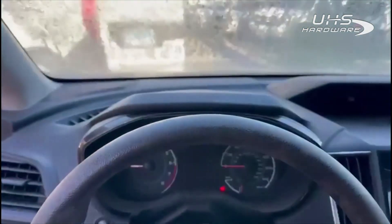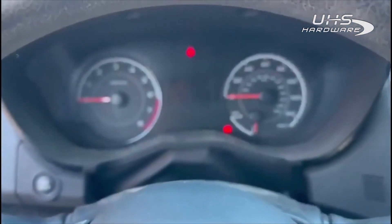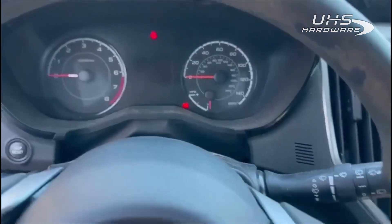Hey guys, Mike at Connecticut Autolock. I'm inside a 2019 Subaru Impreza with a bladed H key. You can see the alarm is active — this is a repossession with no keys, and we're going to be adding a key to it today.